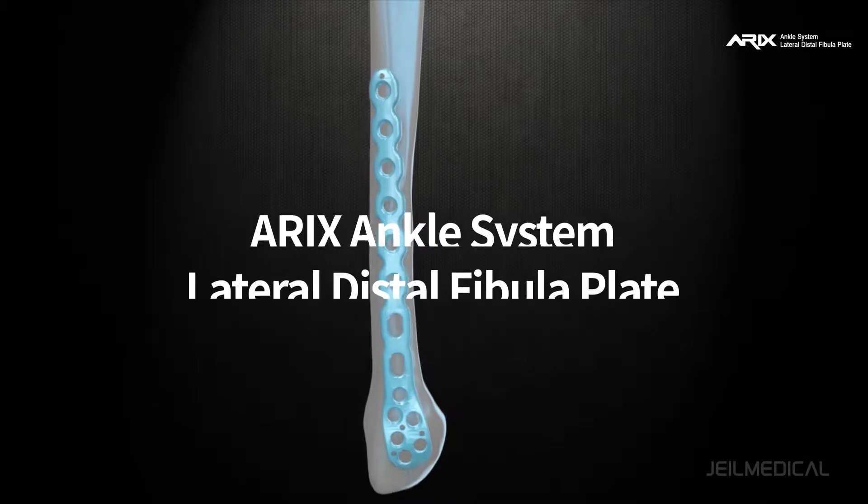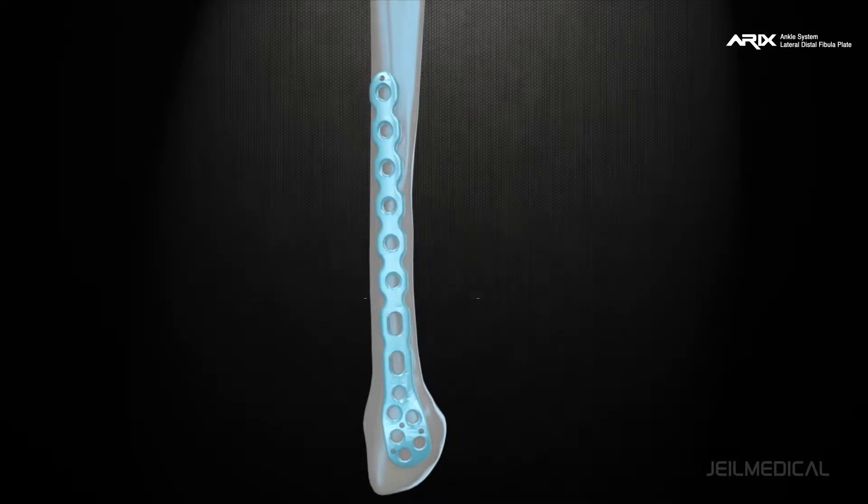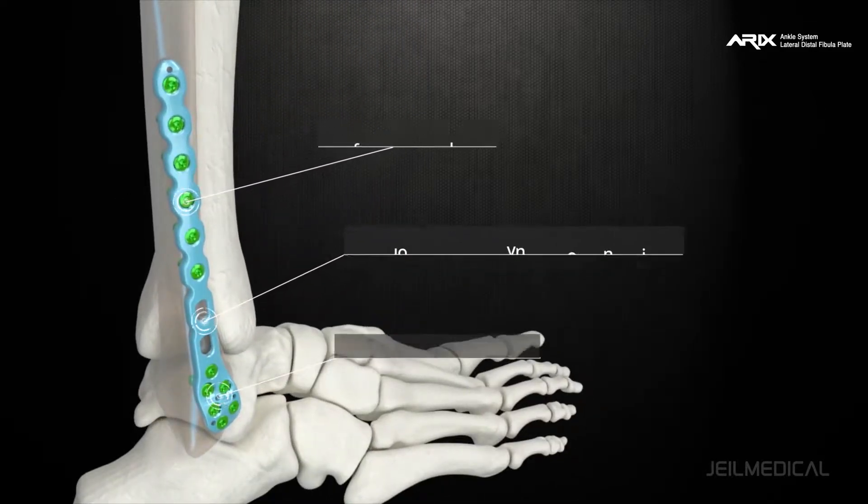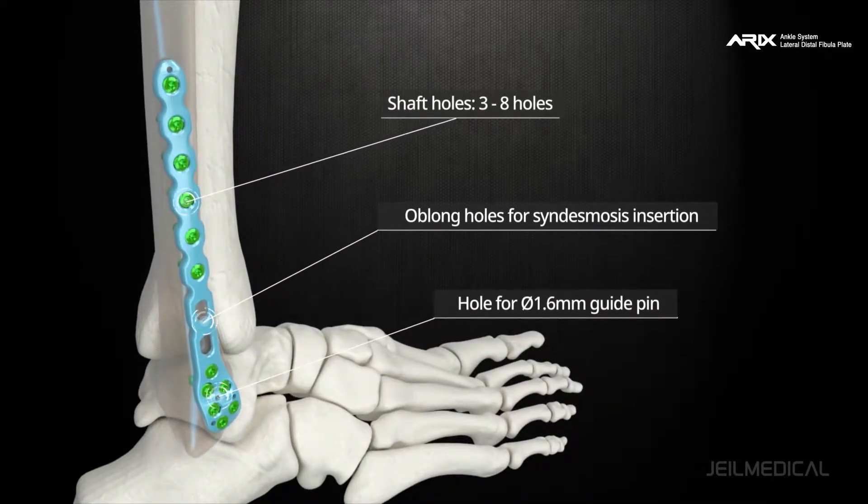The Fibula Locking Plate of Eric's Ankle System is designed for lateral malleolar fractures and is indicated for trans-syndesmotic fibula fractures and supersyndesmotic fibula fractures.